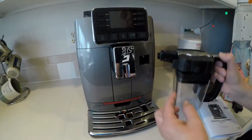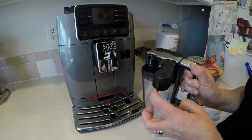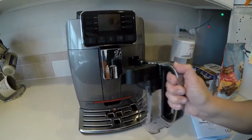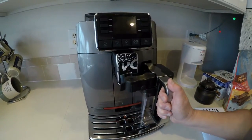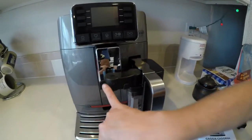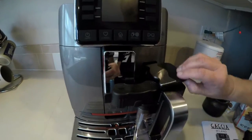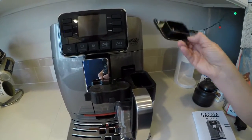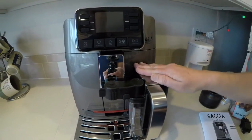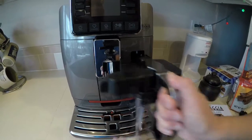So we have our milk carafe — we figured out what we were doing wrong. This needs to be opened up fully. You have to open that — this is where the froth will come out into your drink. That just needs to be open in order to get the milk jug in there. We were trying to push it in with this thing closed, and this little tab hits the wall so it won't allow you to do it. That's how you get the milk carafe in there. You're even able to take the lid off while you're brewing a drink to add more milk. This doesn't have to be attached unless you're doing a milk drink, so you can just leave this in the refrigerator.